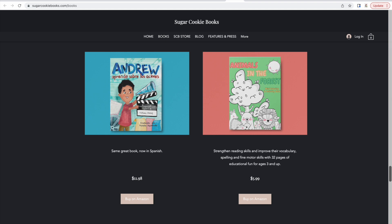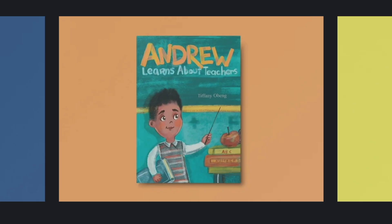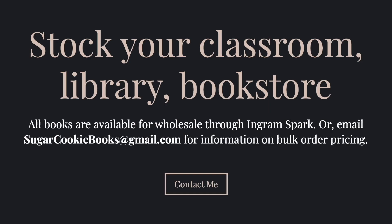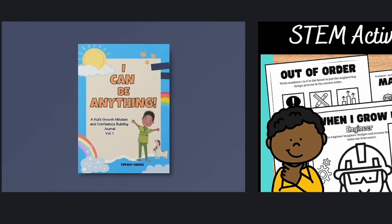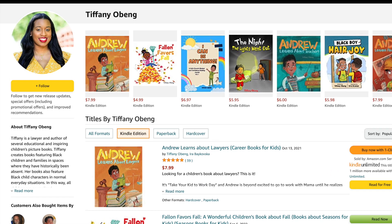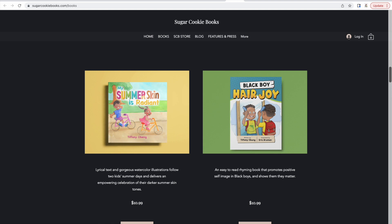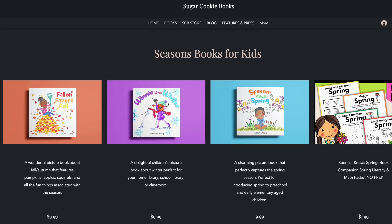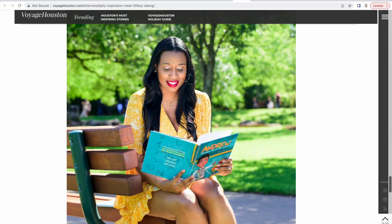Her books are educational, named after and inspired by her son, and focus on various careers, inspiring children to be anything they want to be. Make sure you drop down in the description box and engage with Miss Tiffany as she continues on her author journey. She also has 17 books out right now, so if you want to check out all of her books, the link to purchase is in the description box. Grab this book and collect all of the Andrew Career Day books while you're at it — I am still such a huge fan of Tiffany and her brand, and you may see her again on this channel.